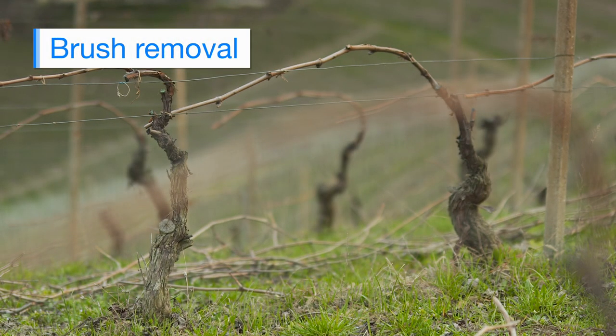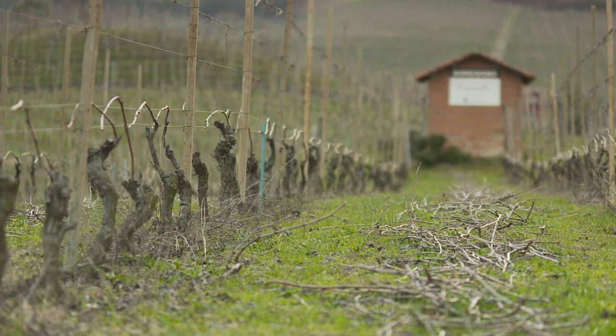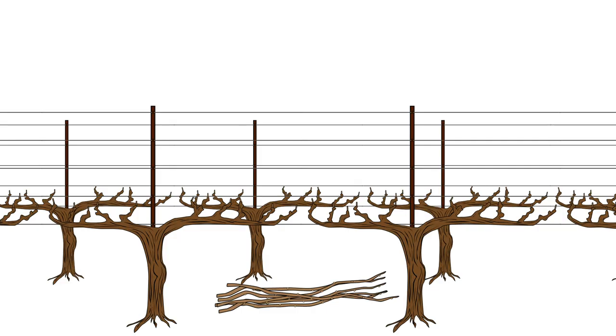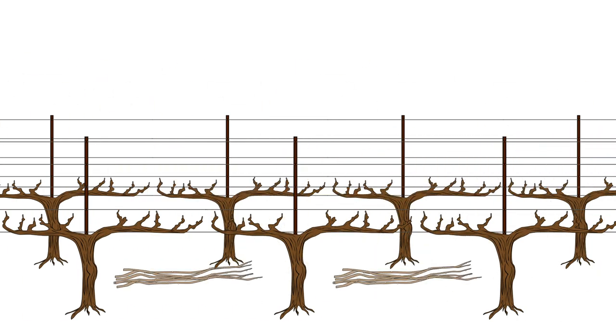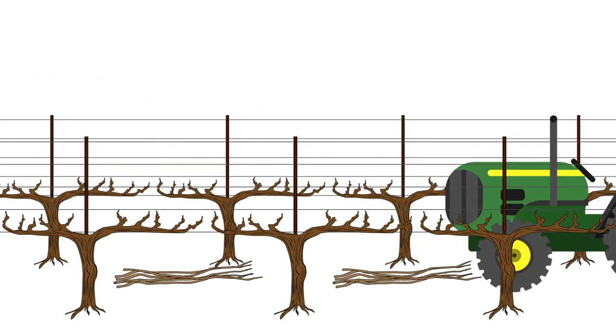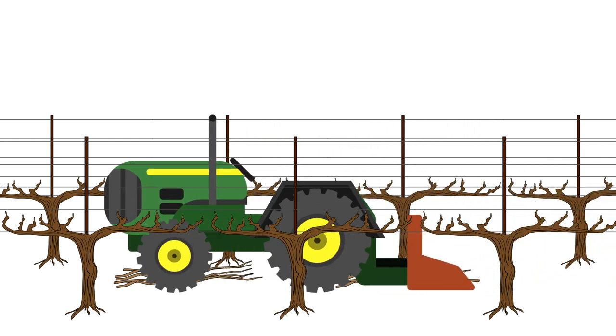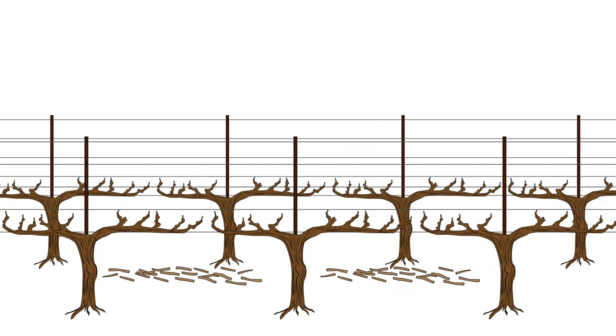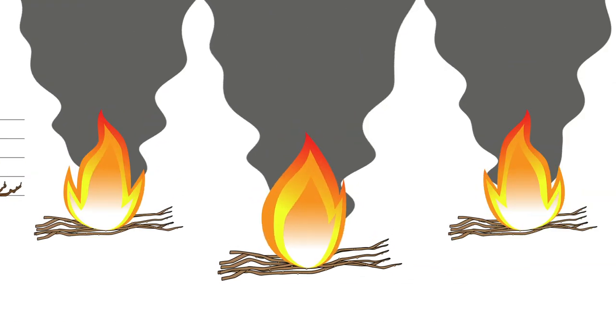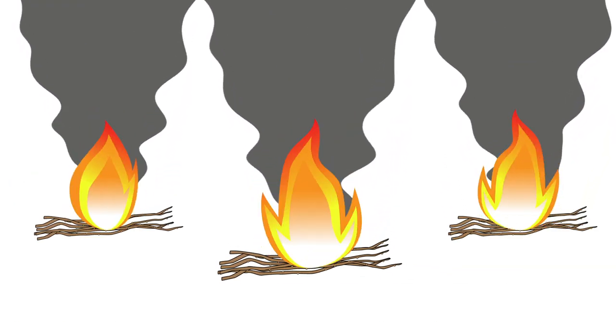After you're done pruning you end up with a lot of brush — a lot of the used material from last year supporting the crop — that you have to move out of the way and get rid of. Some folks will manually pick them up, pull them out of the vineyard, chip them, put them in a compost pile and then return them to the vineyard. But the more common way is to drive a tractor through the rows using a flail mower. You chop them up into little pieces, about three inches long as opposed to three feet long, and they break down over time. Some people still burn them, though that's becoming less and less popular.